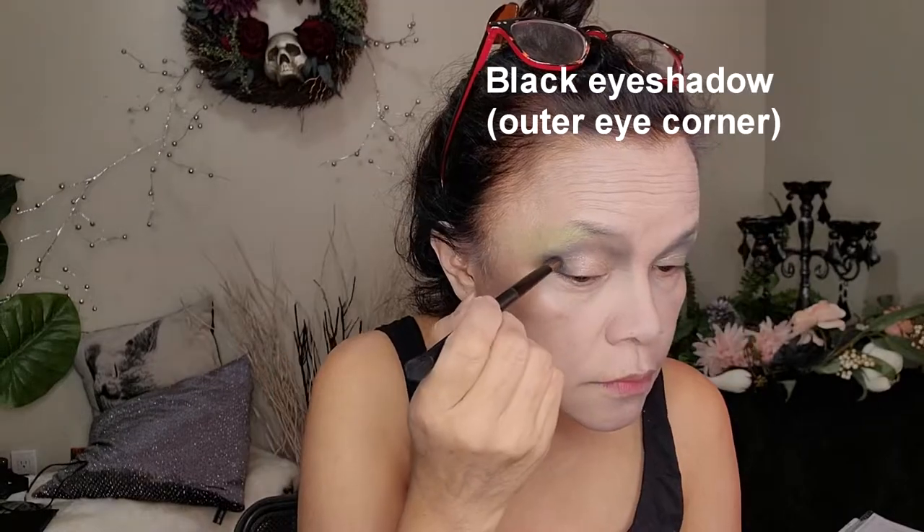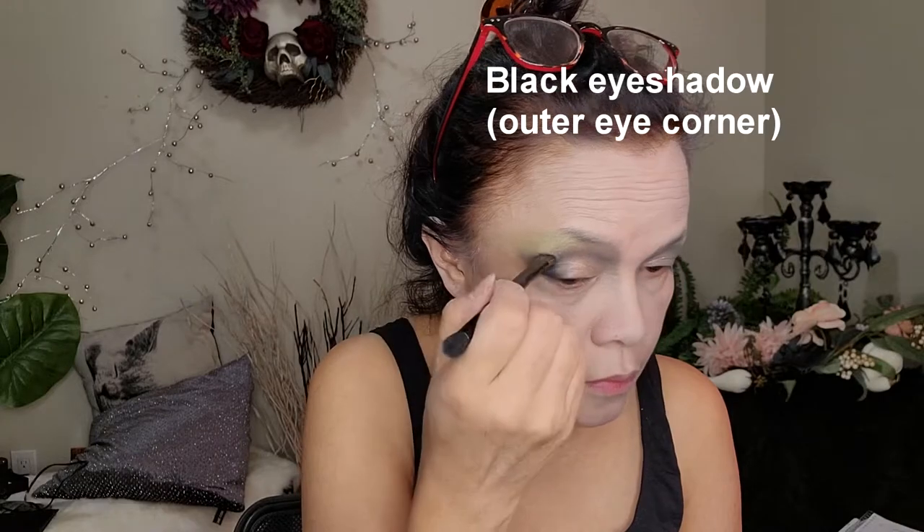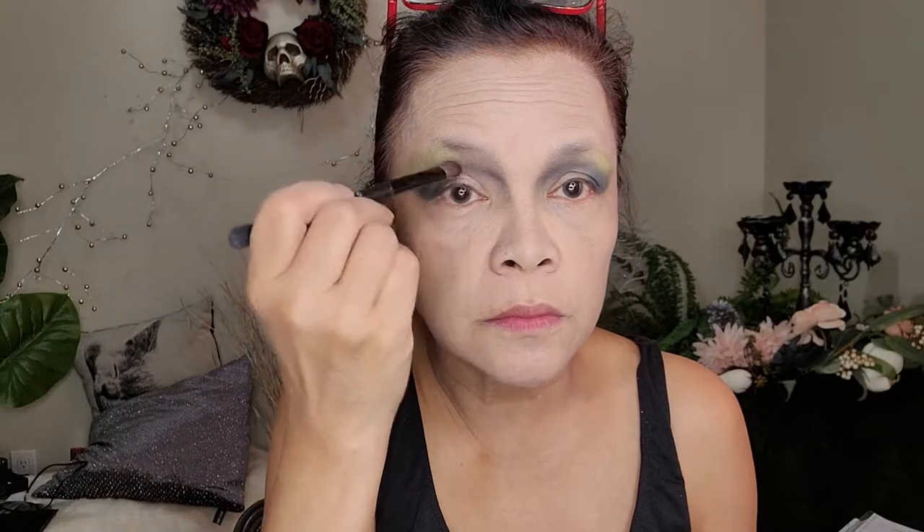Now we're gonna use black and apply it at the corner of the eyes like a triangle. Then we do the same for the inner corner, and then blending it straight to the top by the base of the brows.